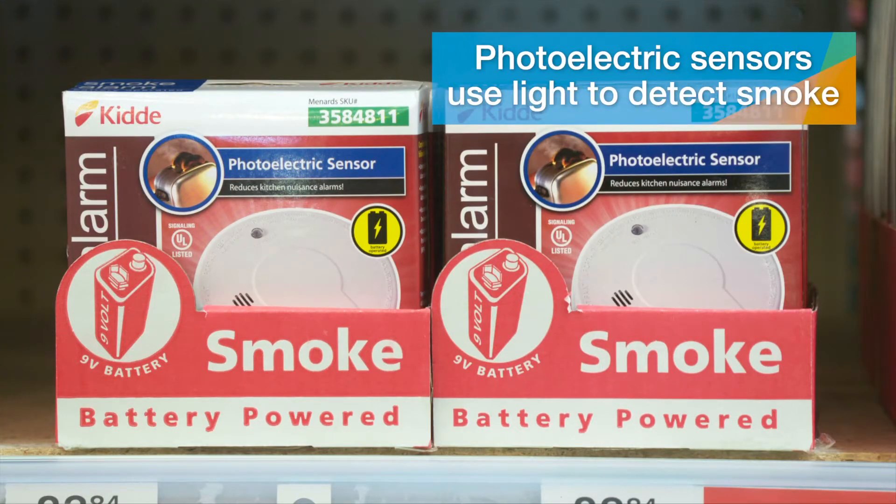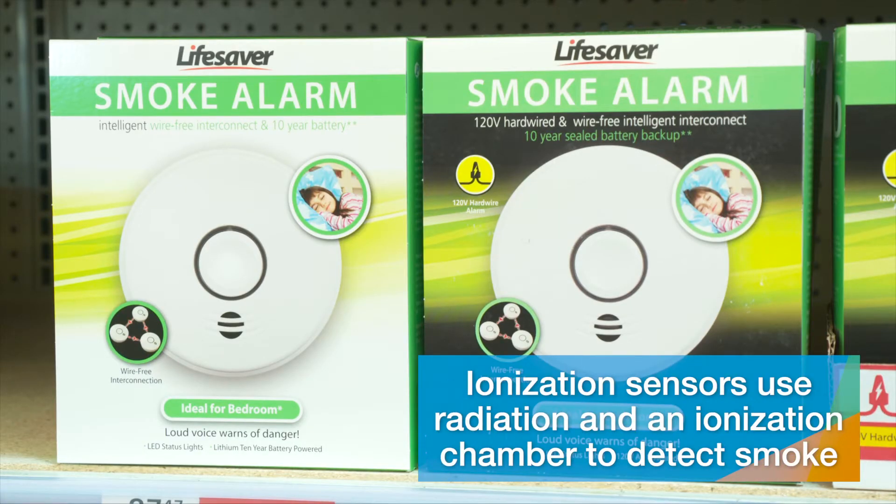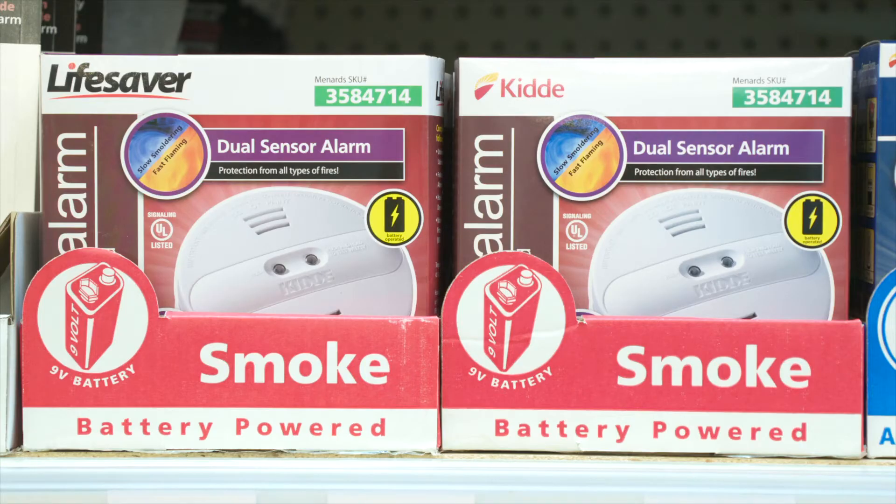Photoelectric sensors use light to detect smoke, sounding the alarm when smoke particles in the air disrupt the beam of light in the sensor. Ionization sensors use radiation and an ionization chamber to detect smoke — helpful in detecting very small amounts of smoke in the air, such as in a flaming fire that's not very smoky. Dual sensors use both technologies and are considered among the safest smoke and fire detection devices.